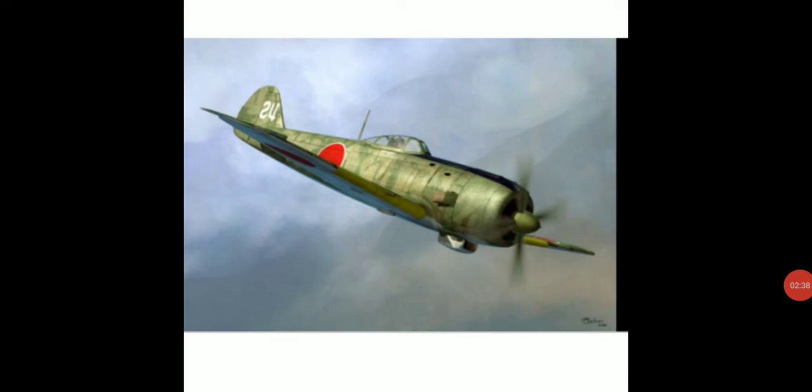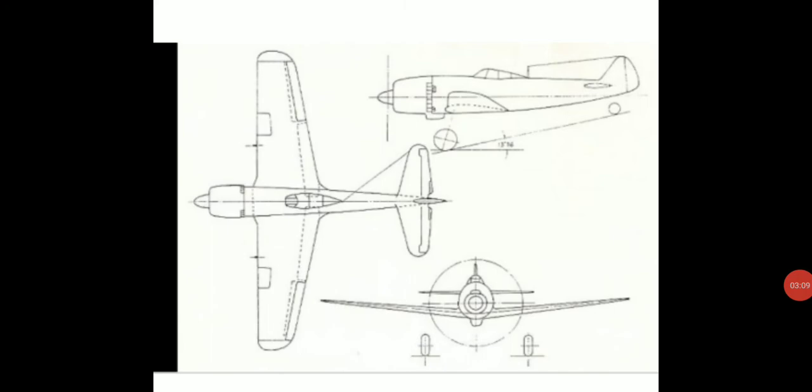There were several developments of the Ki-84, but two are of particular interest. The Ki-116, which was a lighter version built out of mostly wood, and the Ki-117, which is a high-altitude version with longer wings, better armament — specifically 20mm cannons — a better fuselage, and a much more powerful engine that had 2,500 horsepower.